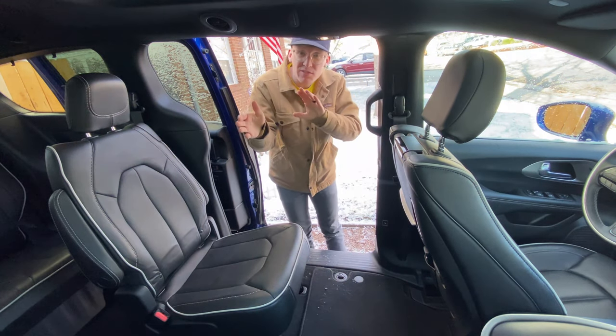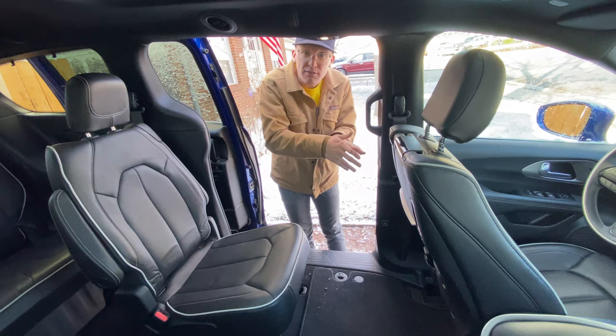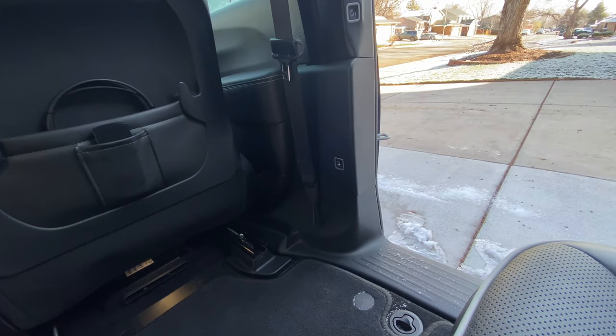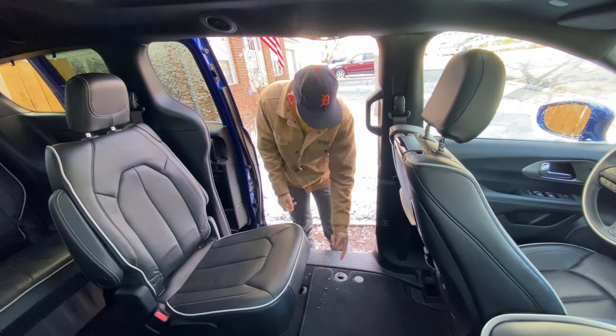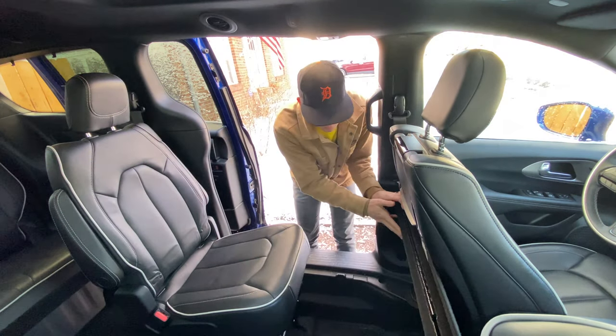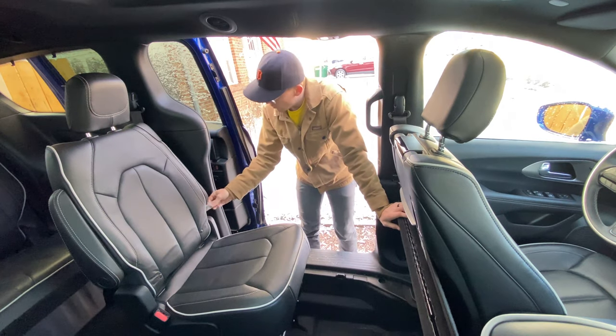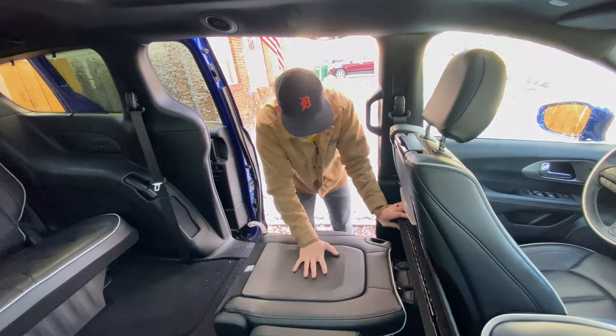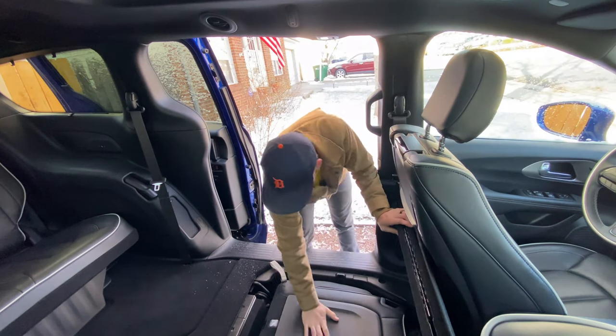First things first, move both the passenger seat and the driver's seat all the way forward. Press this button and it'll push the seats in front up. Next, I'm going to lift this knob here and bring this up. There is a white 'Stow and Go' tab here — just pull that and it'll fold this seat all the way down.